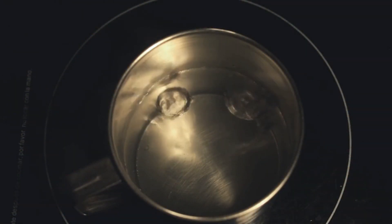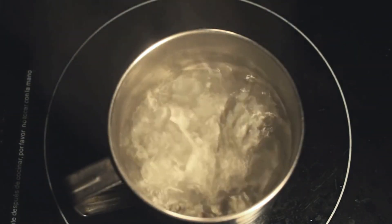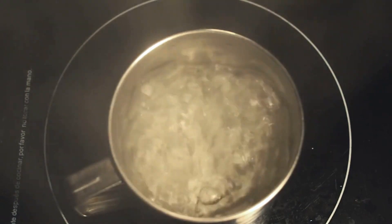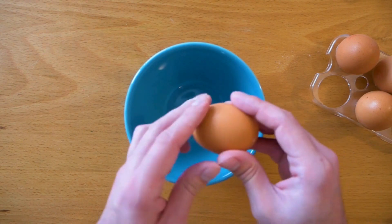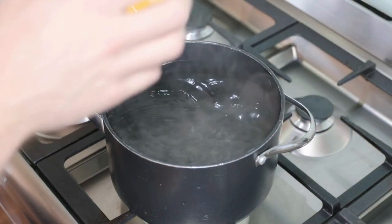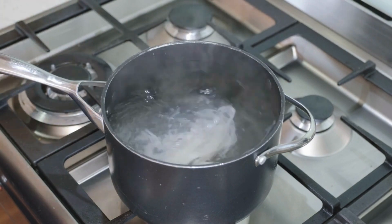Poach the eggs. Fill a shallow pan with water, about 2-3 inches deep, and bring it to a simmer. Add a splash of white vinegar. Crack each egg into a small bowl or ramekin. Create a gentle whirlpool in the simmering water with a spoon and carefully slide the egg into the center. Poach for about 3-4 minutes for a runny yolk, or longer for a firmer yolk.